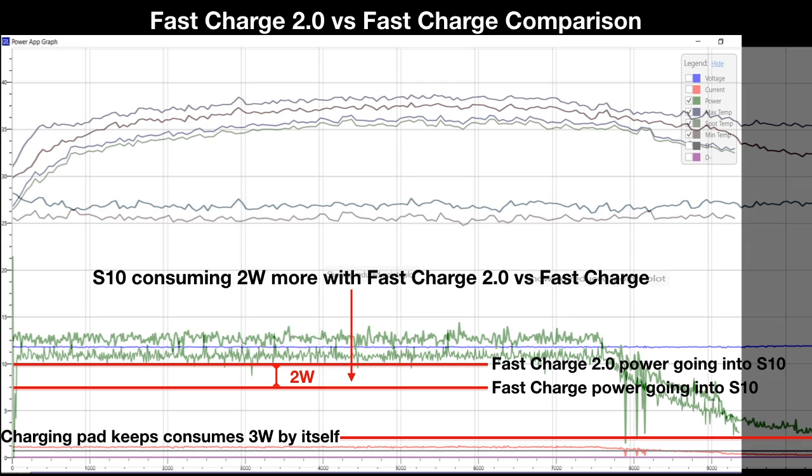Given that the dual pad consumes about 3 watts after the phone has been 100% charged, we can deduce that during FastCharge 2.0, out of 13 watts going into the dual charging pad, 3 watts is consumed by the pad itself, leaving 10 watts to go into the phone. Using the same math for FastCharge, out of 10.5 watts going into the dual charging pad, only 7.5 watts goes into the phone. While this matches Samsung's claim of up to 7.5 watts with FastCharge, only 11 watts is achieved during very short peaks with FastCharge 2.0, and most of the time the Galaxy S10 is drawing about 10 watts — only a couple watts more than with FastCharge.